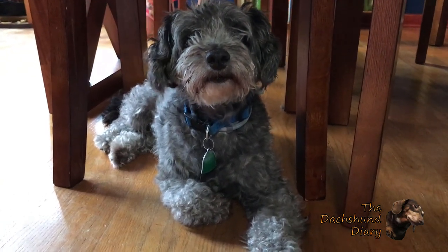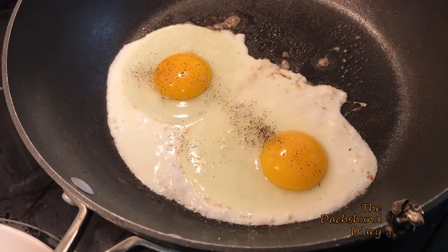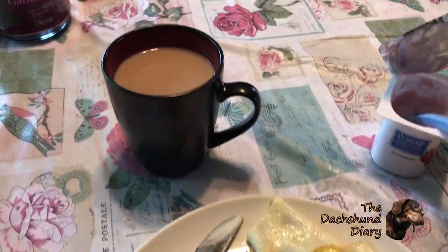I'm also making myself some easy over eggs. Yummy! Coffee!